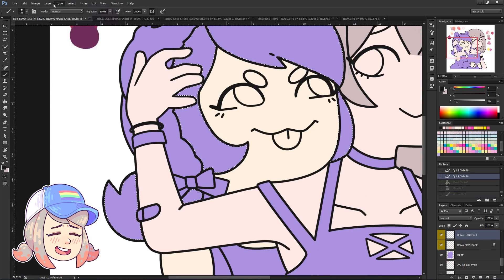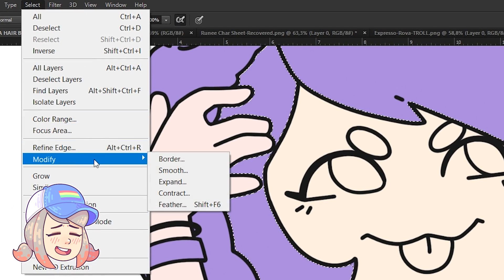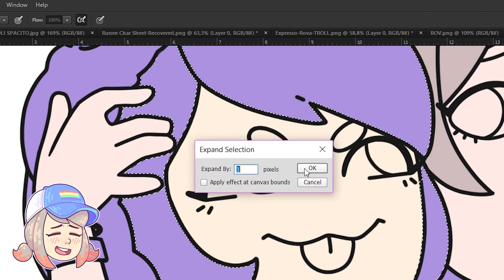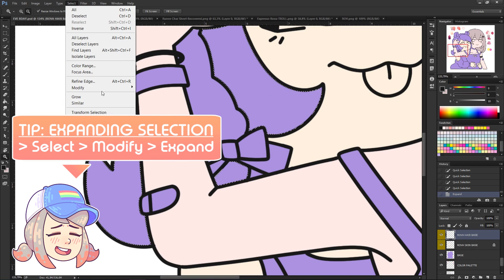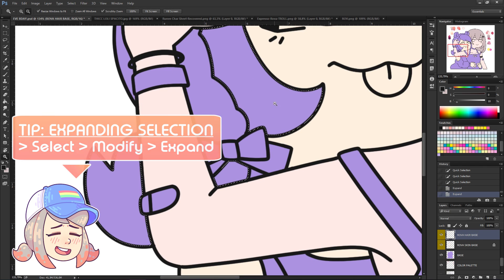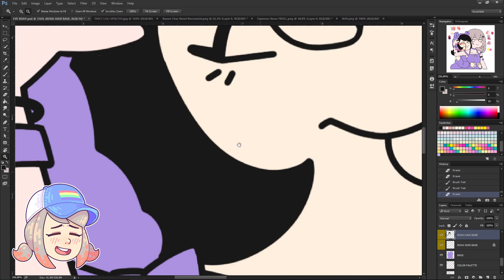Here's a more efficient way to use the selection tool. Go to Select, Modify, and then Expand. I usually expand by two pixels. What this does is expand your selection by however many pixels you want, giving you a more efficient way to select parts you want to color, so you have a smaller portion to clean up.